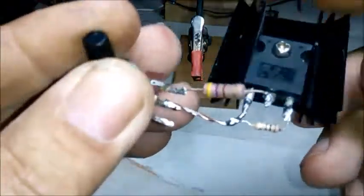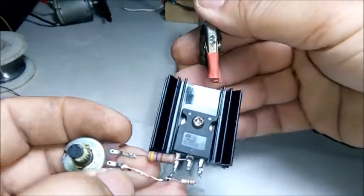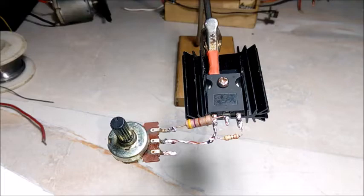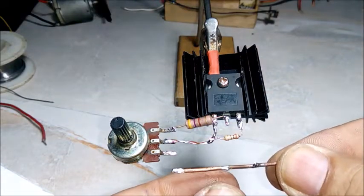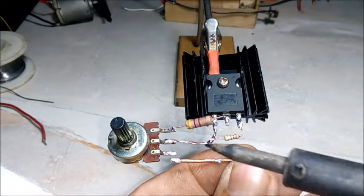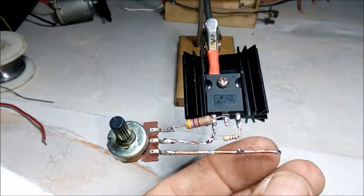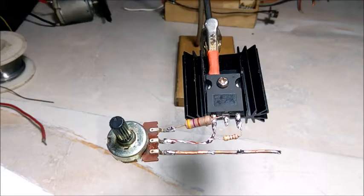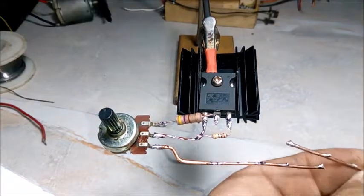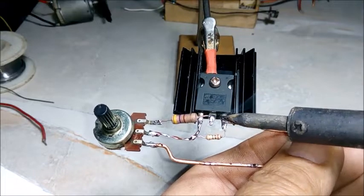Devremizi bir yakından bakalım. Tekrar bir jumper ile MOSFET'imizin Source ayağından bağlıyoruz. Burası aynı zamanda artı çıkışımız olacak. (Let's take a close look at our circuit. We connect again with a jumper from the Source pin of our MOSFET. This will also be our positive output.)